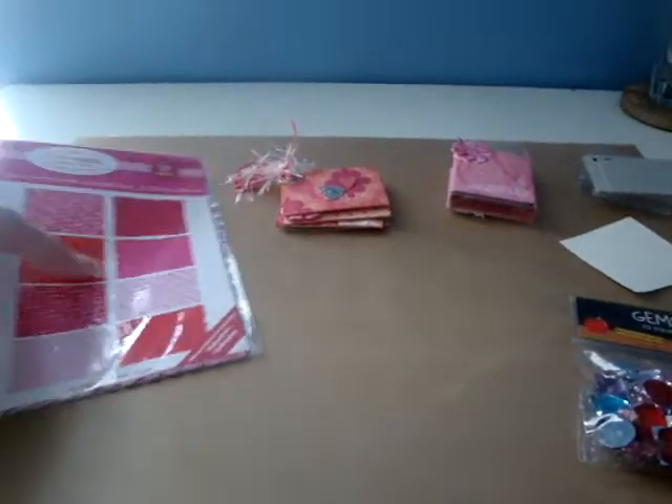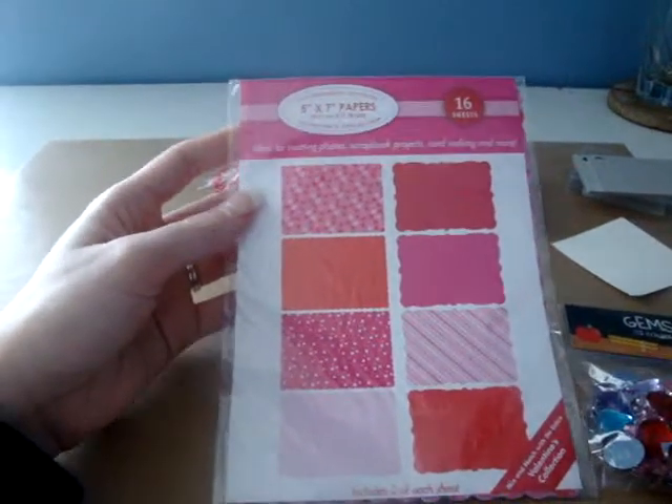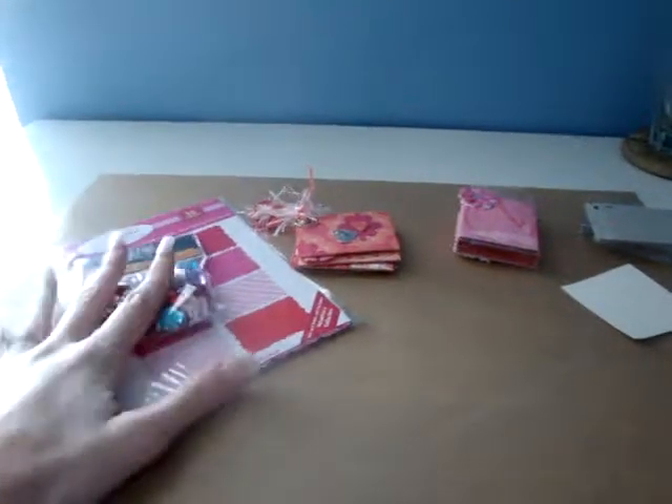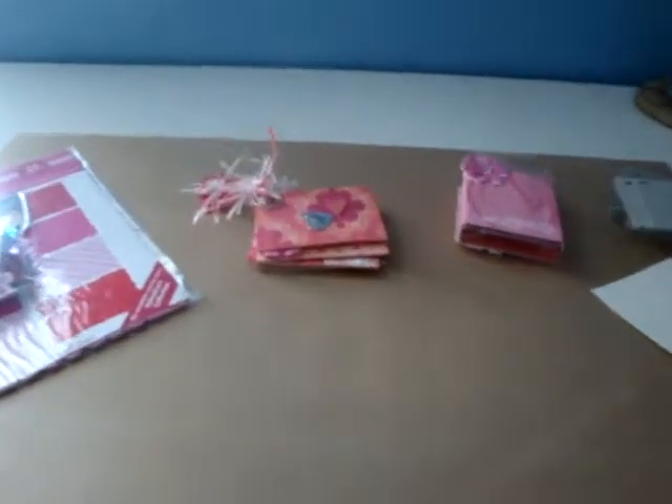And then I have the 12x12 paper, but they had these out this time — the 5x7 papers. There are 16 of them in there, so I picked up two of those as well. Check that out, it's a great deal. Thanks for watching. Bye.